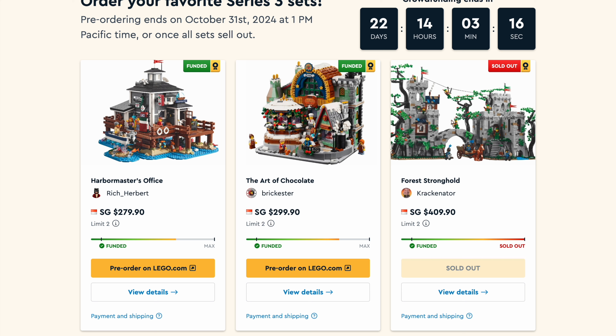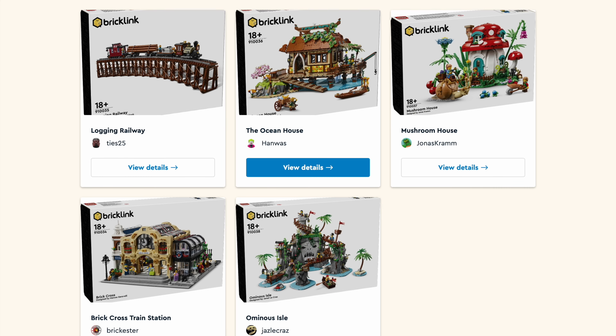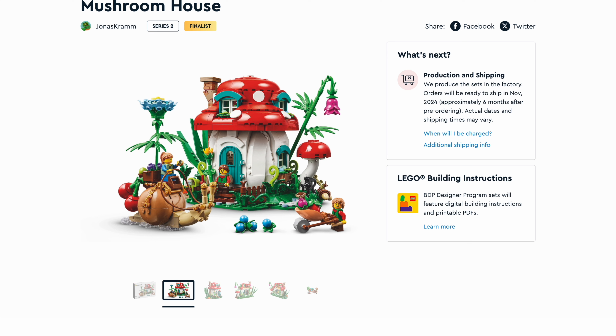This is also a reminder that we should soon receive the sets from the second series of the Brinklin Designer program. I ordered the Mushroom House and wanted to highlight it because it's an amazing build from one of my favorite Lego creators, Jonas Graham. These Brinklin Designer programs are generally more towards mock building, so they don't feel like a proper Lego set. But this one should be amazing because it's an amazing builder — we're going to have interesting parts usage, good techniques, and everything solid and sturdy like an official Lego set.